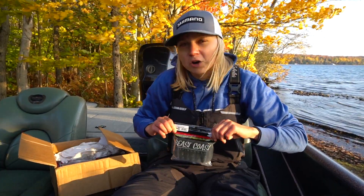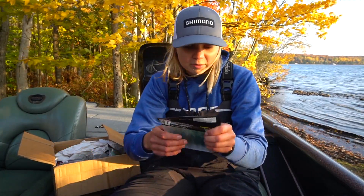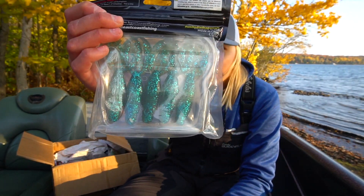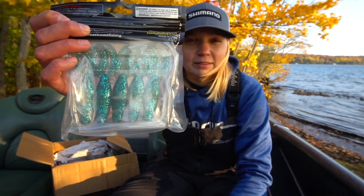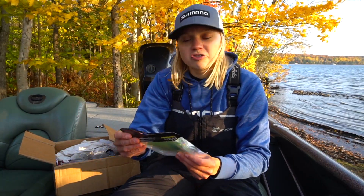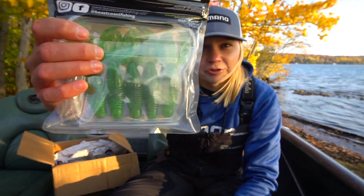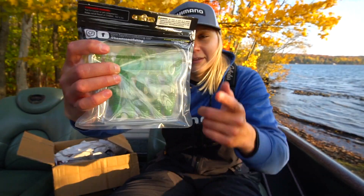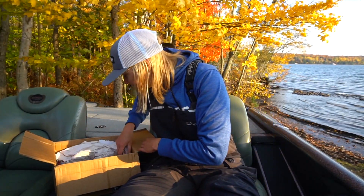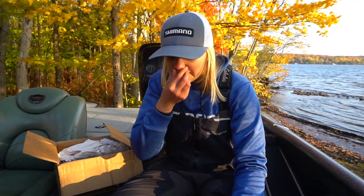Another color is Okeechobee Craw — a green pumpkin with a lighter watermelon green on the bottom with blue fleck, so it's a little bit brighter. And this is Chartreuse Pumpkin — I'm excited to try this one. Green pumpkin on top, chartreuse and black fleck on the bottom. This is going to be a sick jig trailer color as well.